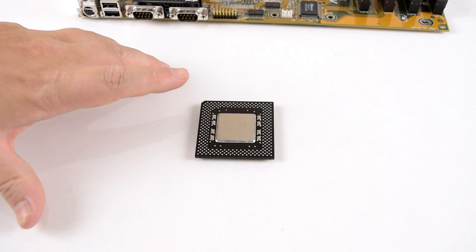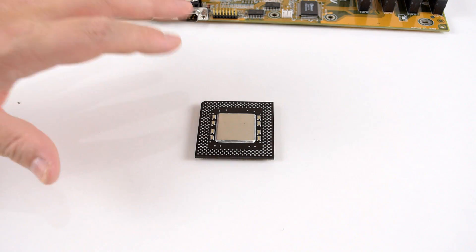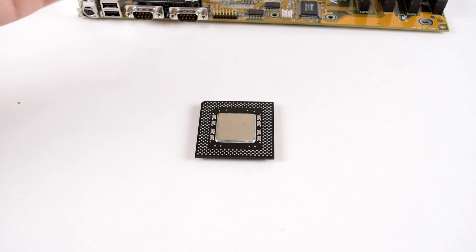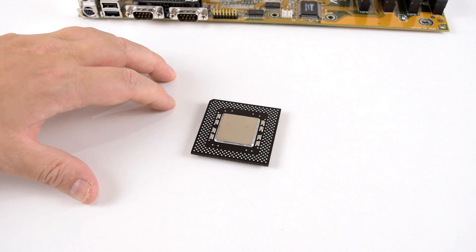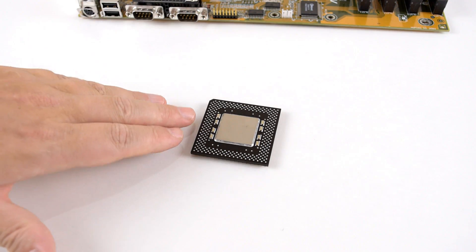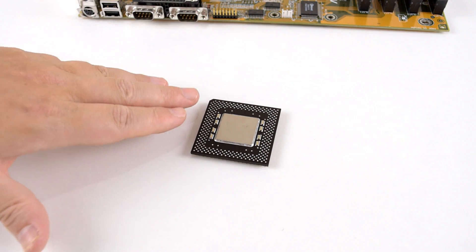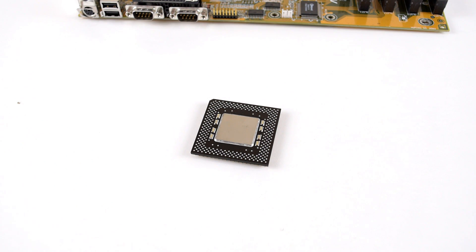The final choice is the Intel Pentium MMX — the top model running at 233 MHz. The MMX has MMX extensions which some games take advantage of to speed up certain calculations. It has double the cache compared to the regular Pentium, with 32 kilobytes of cache. It also uses a lower voltage of 2.8 volts.